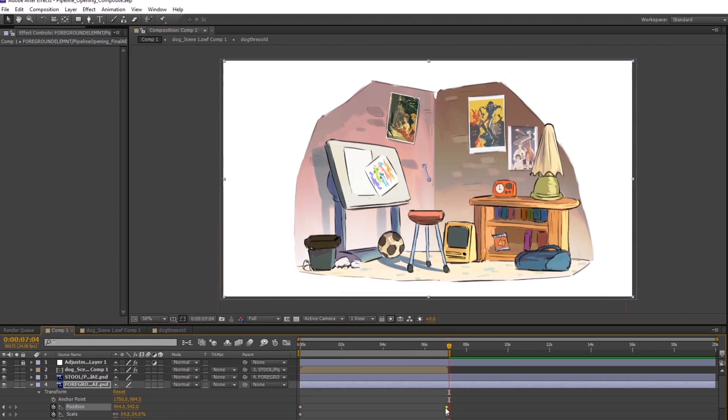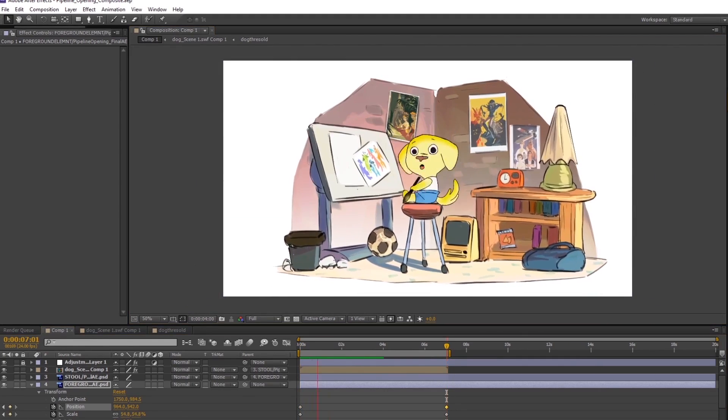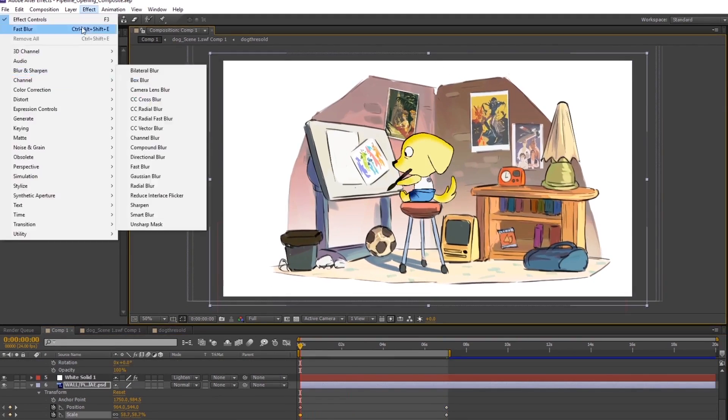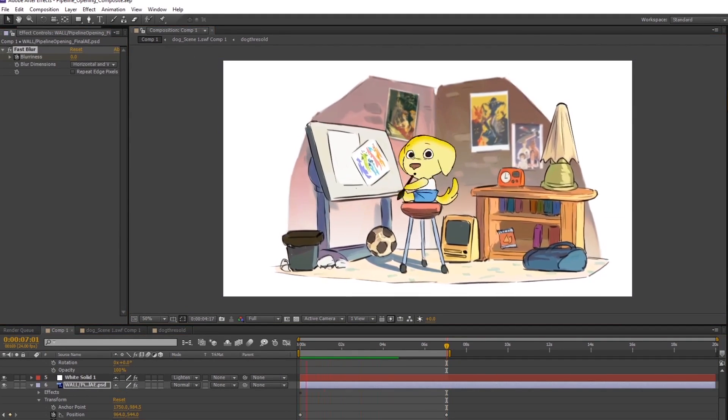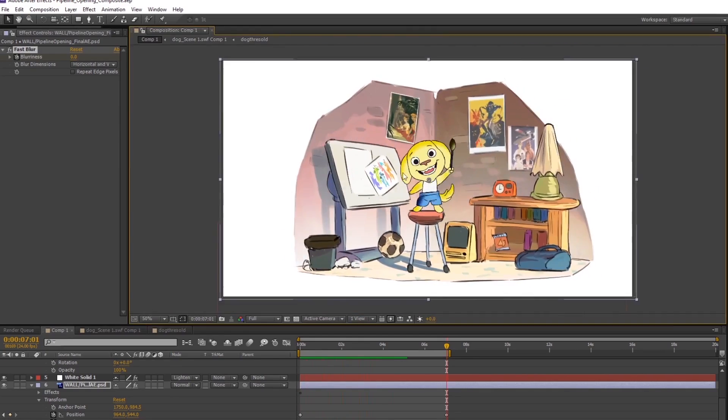Finally, we'll combine our character animation and our background elements in After Effects. Here, we'll be adding post-production color filters, corrections, textures, post-effects, and some slight camera moves.